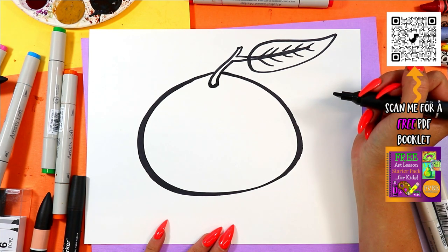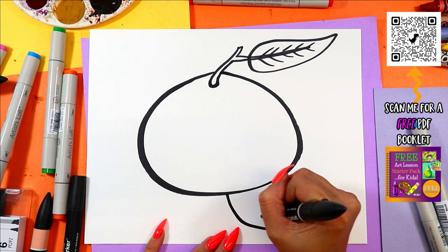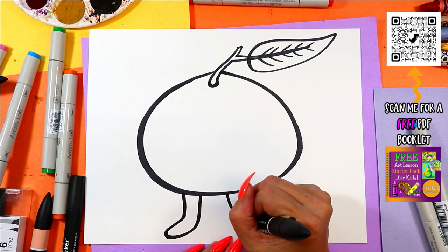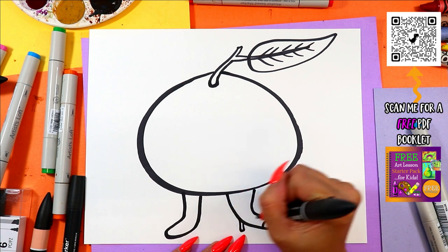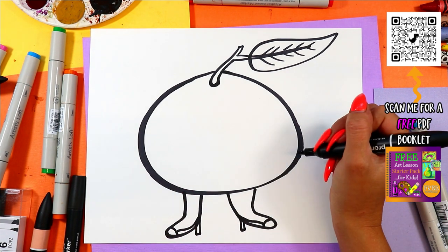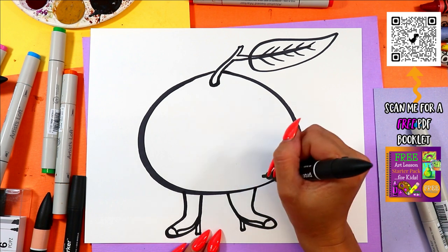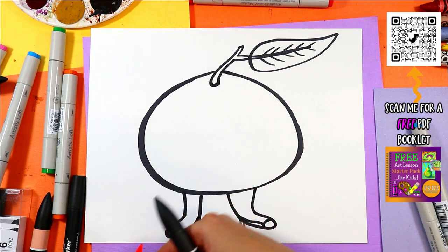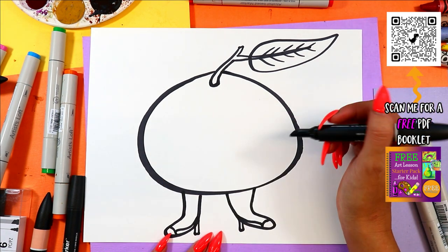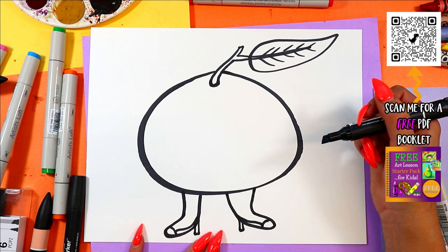Grapefruits are pretty big, and since it's a gorgeous grapefruit we're going to give it some feet — so draw two legs with the feet on an angle because we're giving it some shoes. You can design whatever kind of shoes you want on your gorgeous grapefruit. Mine is not going to wear tights, but if you want tights or heels or boots, it's up to you — you do you!